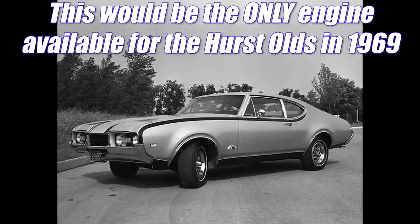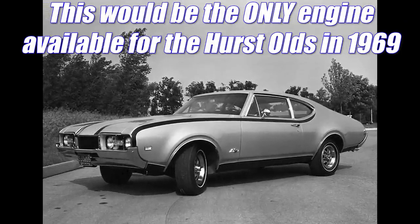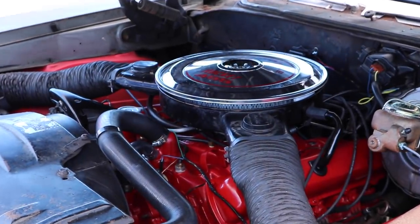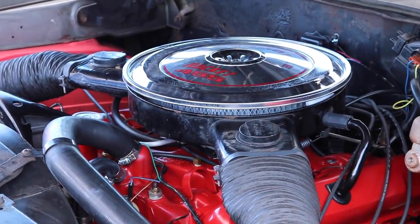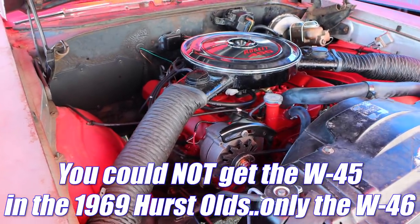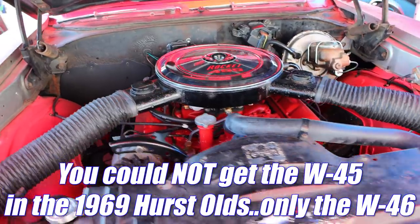It's a good engine — C-casting heads, a slightly mild cam, and a 735 CFM Quadrajet. And then there's the cars without air conditioning, which received the W45. We're talking D-casting heads from the W30, the 308 cam from the W31, and a 750 CFM Quadrajet.